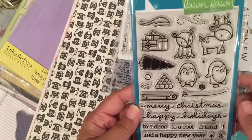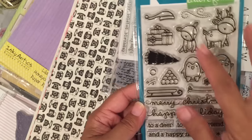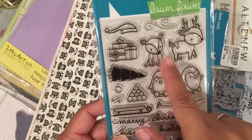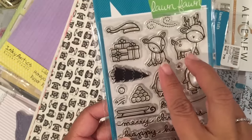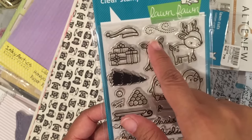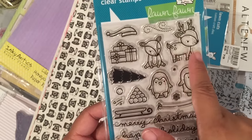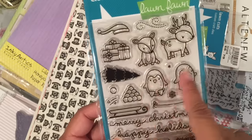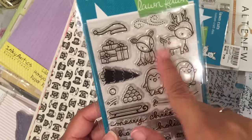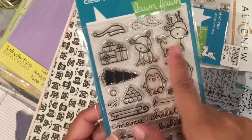I got this Lawn Fawn set from last year — this one is the Toboggan Together. I know they have a new one coming out that has the reindeer and the penguin. The difference on the new set is that the reindeer sitting down has the antlers and the reindeer standing up doesn't have antlers — they basically reversed it. So if you see the new set coming out in August from Lawn Fawn, that's the difference between the reindeer.